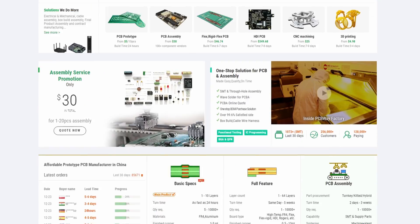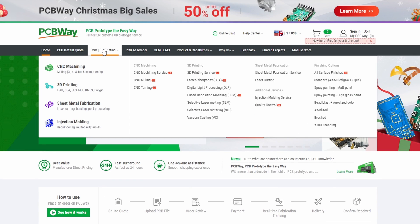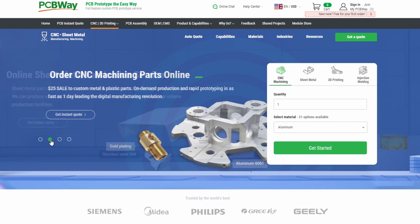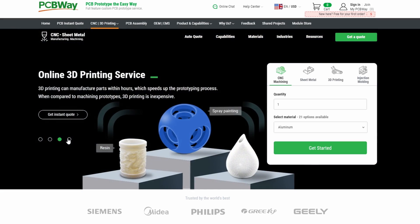PCBWay is my go-to website for on-demand high quality fabrication, from custom PCBs to 3D printed or CNC machined metal parts. They offer competitive prices and fast turnaround times, so check them out at the link below.